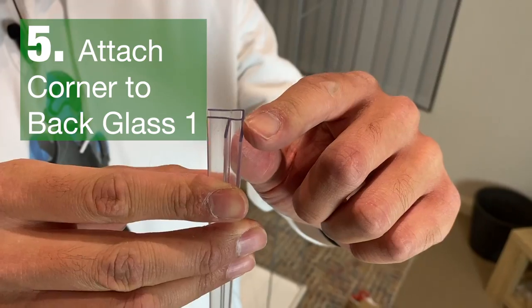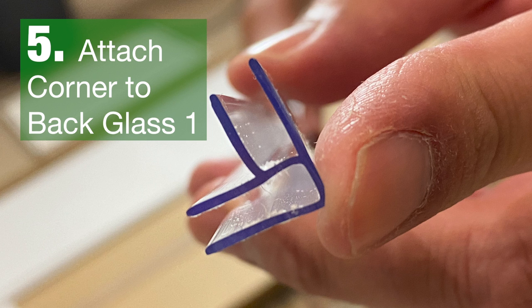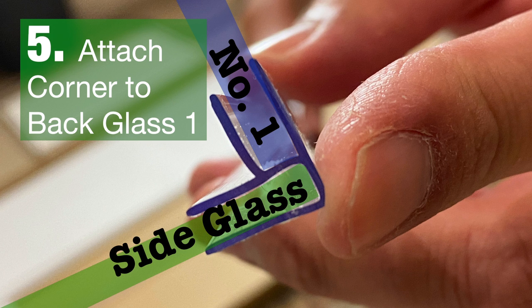With this corner part, there are two sections to it. One part is longer than the other section. The smaller section is for the number one glass panel, while the longer section is for the side glass panel.